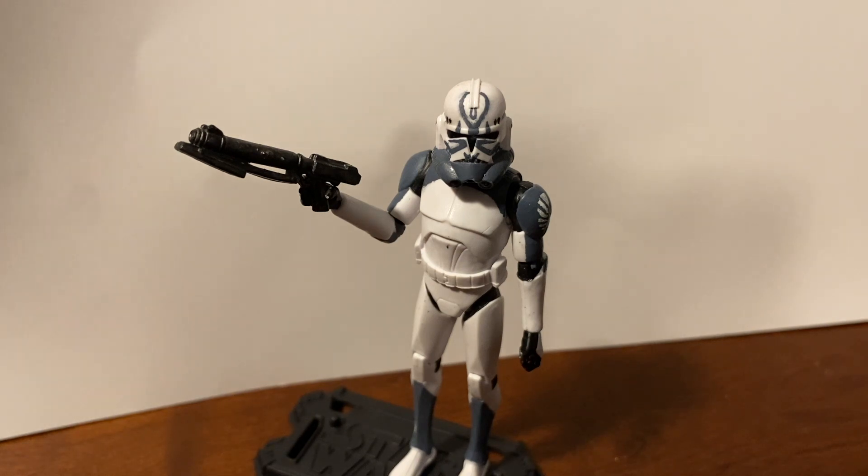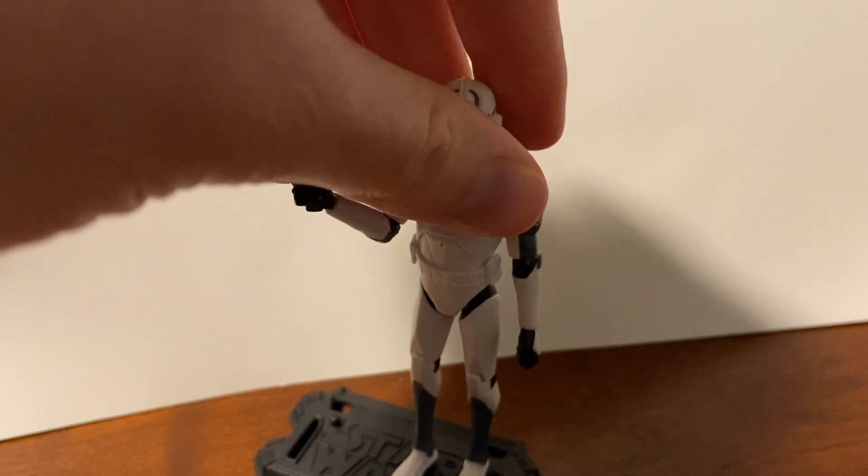Comet never had an official figure made, like Sinker and Boosted. I've definitely gotten a lot of new figures and a whole bunch of new stuff in, so I'm hopefully going to be making a bunch of new videos covering some customs, maybe a collection update — something like that. But today I want to bring this figure to the channel: Clone Trooper Comet.